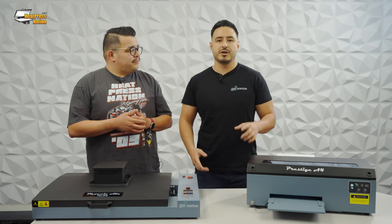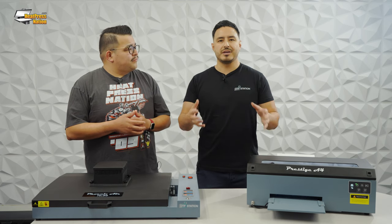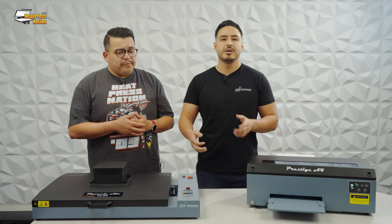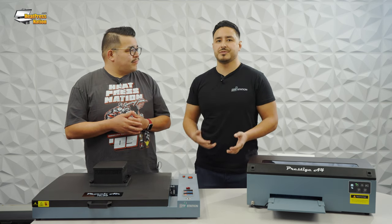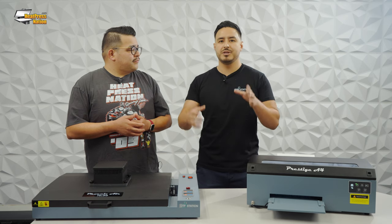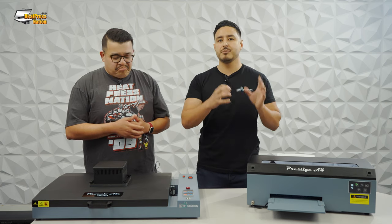How long does it take to do one shirt? It really depends on the model you have. The Prestige A4 is more of a desktop entry-level DTF printer — an 8x8 design probably takes about five or six minutes to print. You can hook it up to a Miro 13 so it's fully automated, which is really where you get a lot of speed — it powders and cooks for you. Or you can use your Phoenix Air 16x20 oven and probably have a completed transfer in less than 10 minutes. And by ganging designs — putting as many designs close together as possible — you save film and your print speeds improve.